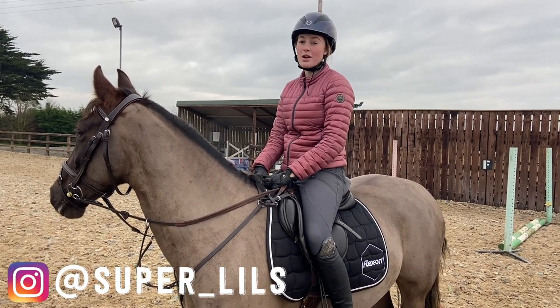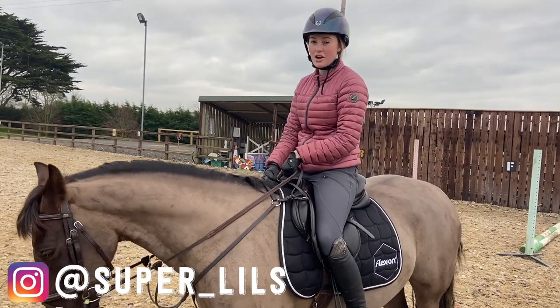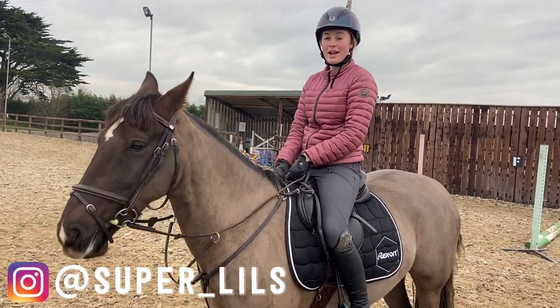Those of you that follow me on Instagram will know that I love doing grids, especially with Nelly, because she's a bit crazy, very inconsistent to her fences, and her style is a bit all over the place. I find that grids really help me to sort her out and get her listening.